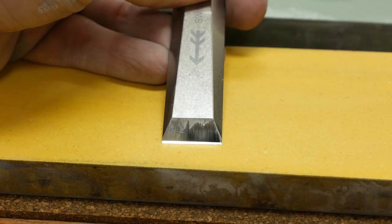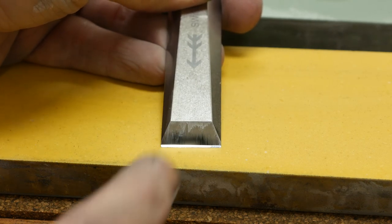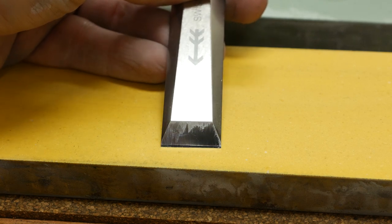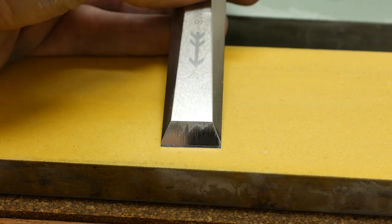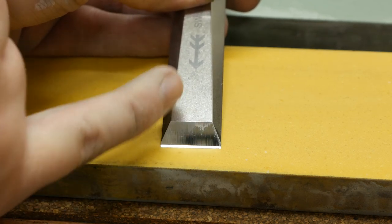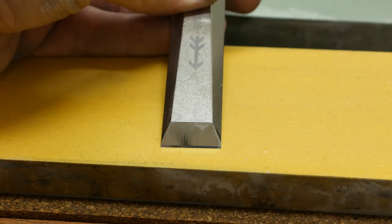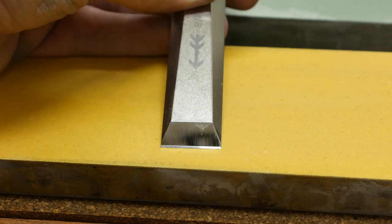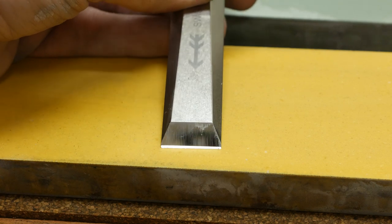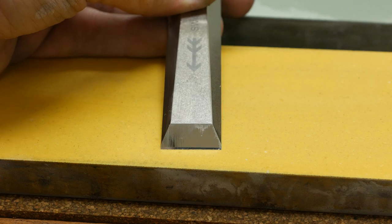I put the macro lens in just to give you an idea of what I mean when I say micro bevel. This is the chisel we literally just sharpened. As you can see on the very leading edge, that little strip is the micro bevel. There's no need to sharpen the entire bevel — we only need to sharpen just the tip of it. If you do a micro bevel, it doesn't take any time at all to get this sharp — just a few strokes on 1000, then 8000, and you're ready to go.